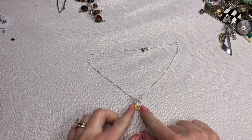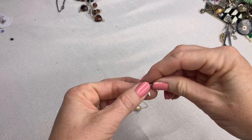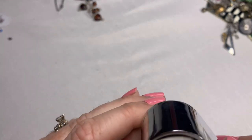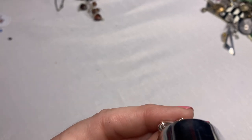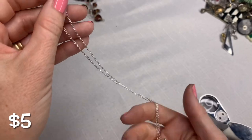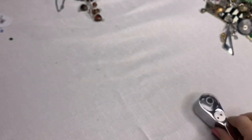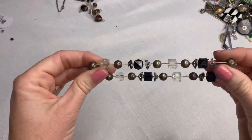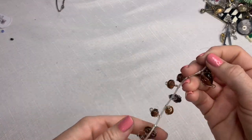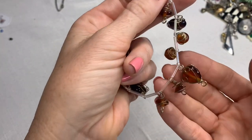This is a cute necklace — looks like a dragonfly, and it looks like an Avon tag. Whenever you see that skinny oval tag, it is Avon. It says S-A something, but this is definitely an Avon piece. This next piece is broken, but interesting — these glass beads that are wire-wrapped are really cool.